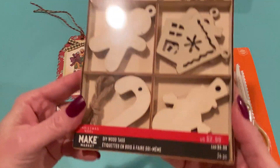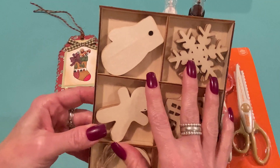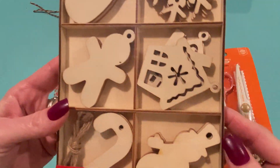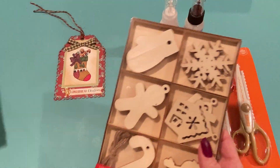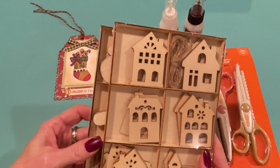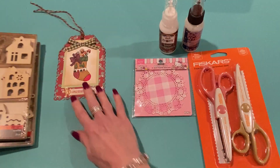I also picked up a couple packs of these wood shapes — they're DIY wood tags at $2.99. I used my 20% off coupon. These are in the front of the store up by the checkouts in those bins. This one comes with candy canes, snowmen, little houses, gingerbread men, mittens, and snowflakes — 24 pieces, four of each. I thought that was cute. And then I got another pack that has all different kinds of houses. I thought it would be fun to paint, emboss, and make tags, ornaments, or decorations. For that price, why not?